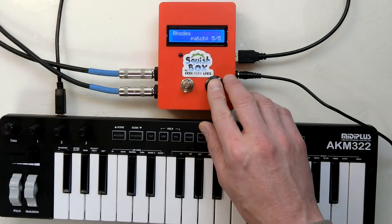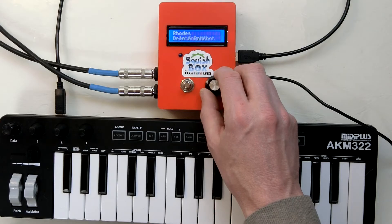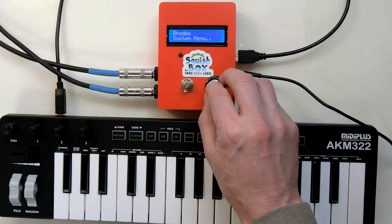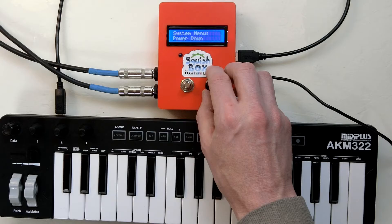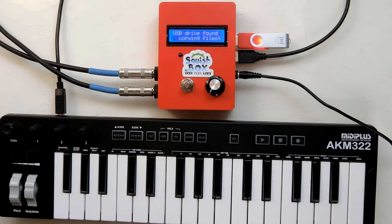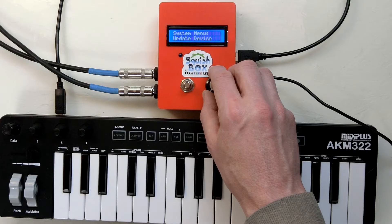Press and hold the rotary encoder for a couple seconds to open the menu. Here you can load and save banks, rename, save, or delete patches, and adjust some of the built-in effects of the Squishbox. There's also a system options menu that has options for safely shutting down the Squishbox, managing your MIDI connections and monitoring MIDI messages, connecting to different Wi-Fi networks, adding banks and sound fonts from a USB stick, and updating the Squishbox software over a network.